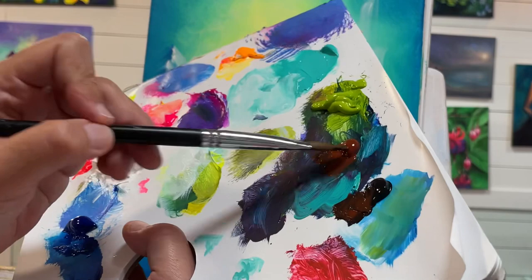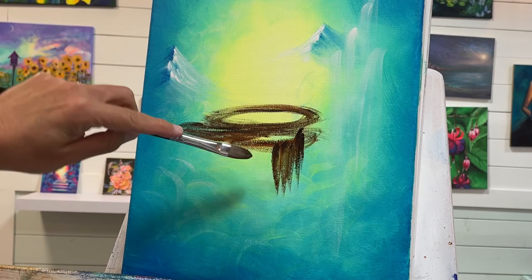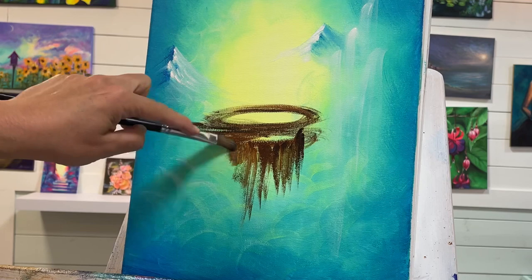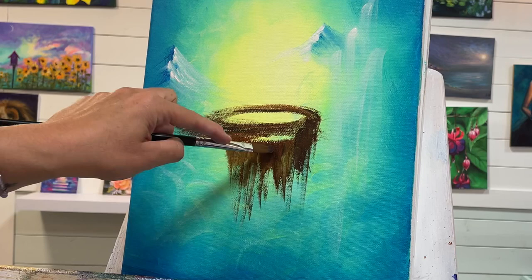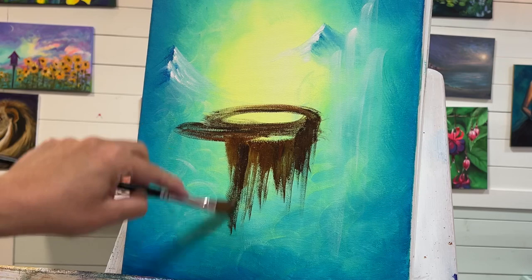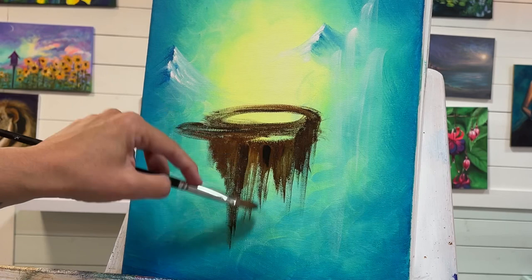I'm going to get my brush a little bit wet, take a bit more black and burnt sienna, and start coming down on the side — you can hold your brush on the side, placing your finger here if you want. It's just the earth exposed underneath. To create depth and make it look 3D, we're going to have some areas really dark and more in shadow. You want it to hang down the lowest in the center, then be a little bit lighter in some areas — you can even add a little bit of white to your burnt sienna.